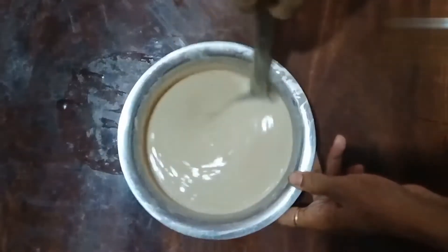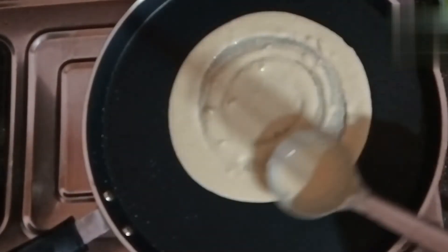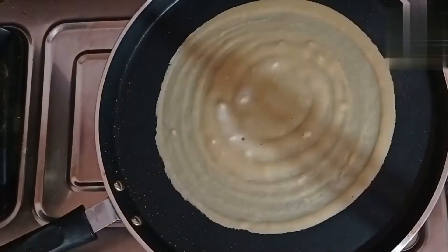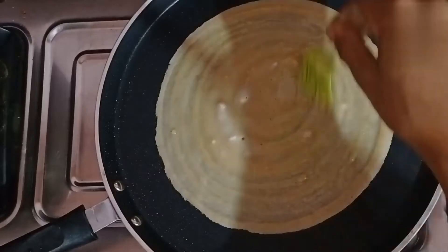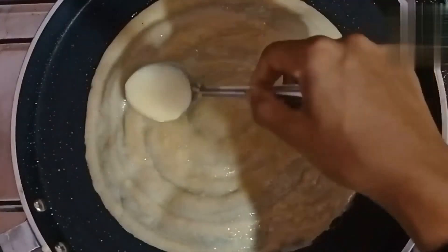This time, we will be making godambu dosha. We will mix the godambu dosha.